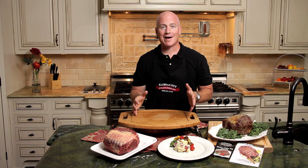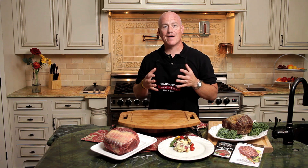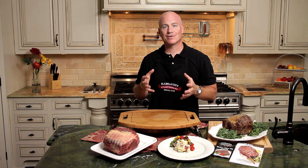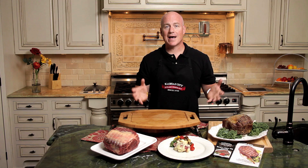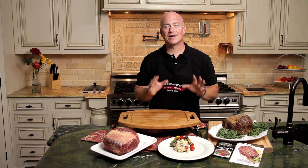Now while the prime rib is cooking, I'm going to tell you a little bit about how it's packaged. Your prime rib is going to be vacuum sealed, flash frozen to ensure freshness, and shipped in a styrofoam box with dry ice. You want to give at least three days in your refrigerator for proper thawing time. And about an hour before you're going to cook your prime rib, you want to take it out to allow it to come up to room temperature for even cooking.